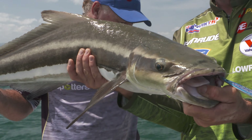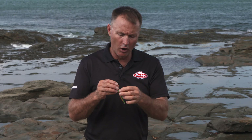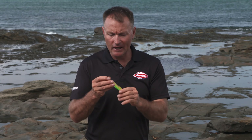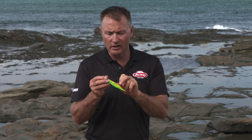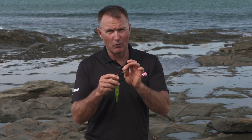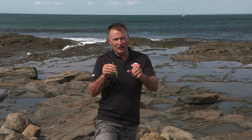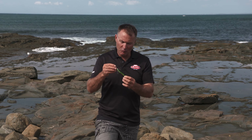Just about every fish that swims in the ocean loves to feed on squid — I know I do and certainly all the fish swimming around do as well. You have that fleeing action, the different weights, the different colours, that Owner JF-22 super sharp hook, and you've got a pretty good system ready to catch plenty of fish. So get into your local tackle store and check out the range of Berkley skid jigs.